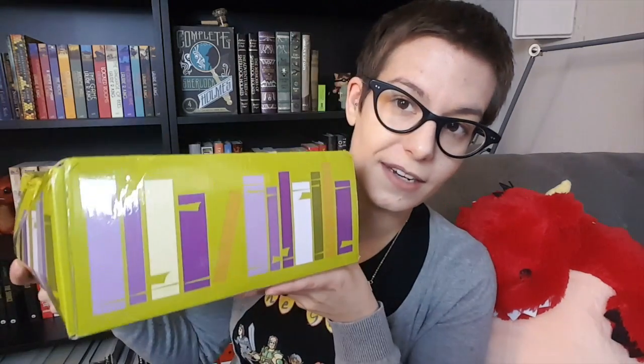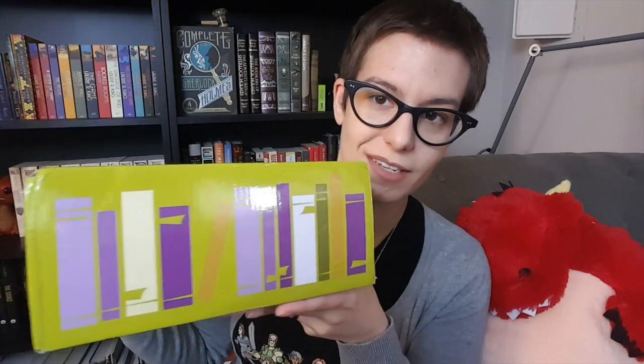The box I decided to try is called Lit Cube. Mine got a little bit banged up in shipping but hopefully everything is still intact. The theme this month is dragons — you can see their little mascot is a dragon — and I believe this is their anniversary box. It seemed like a really fun one to start out with, and of course I love dragons, so bonus. Also the side of the box is really cute with bright colors and books along the side.